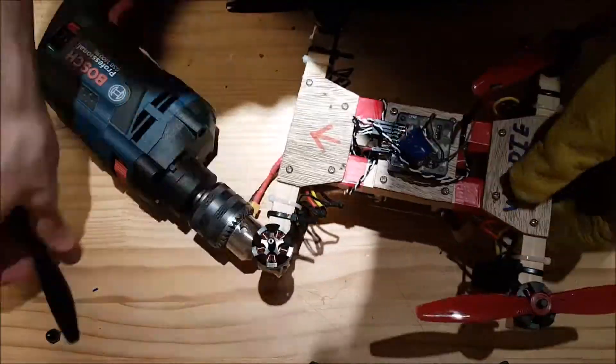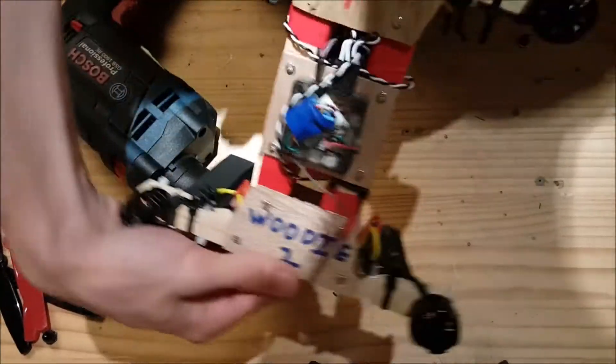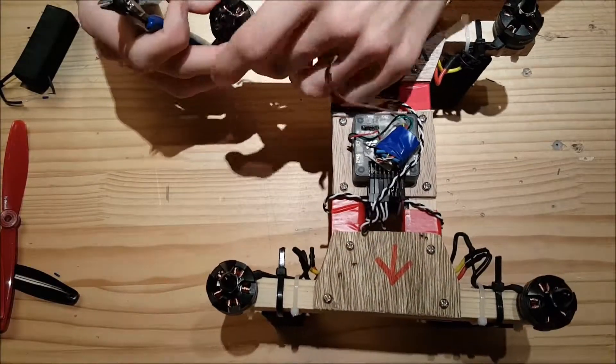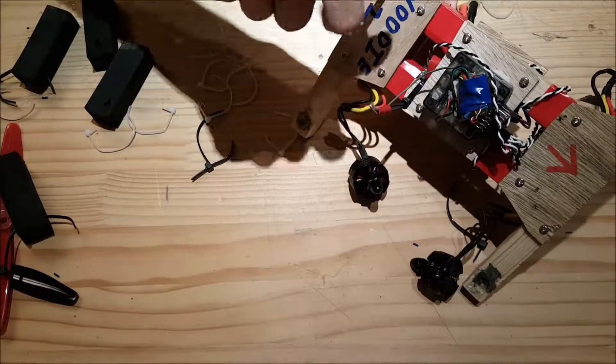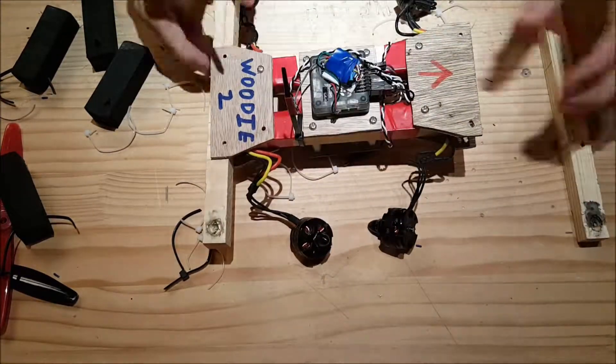I started by taking apart a wooden drone I made a while back. I will use everything on the old drone and put it in the new one: the four motors, four ESCs, the flight controller, the receiver. If you're confused, go see my video on quadcopter basics where I explain everything.